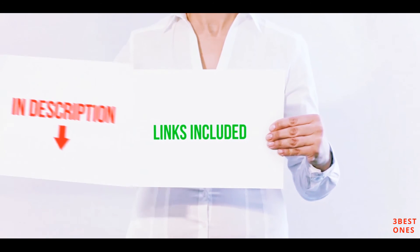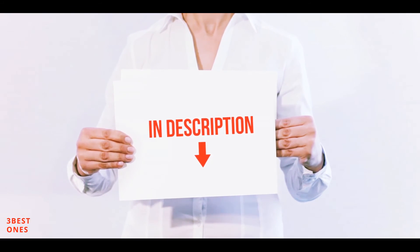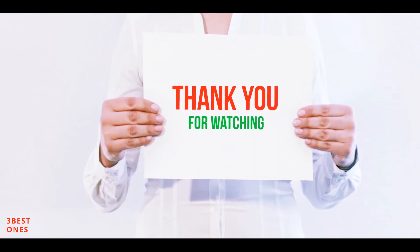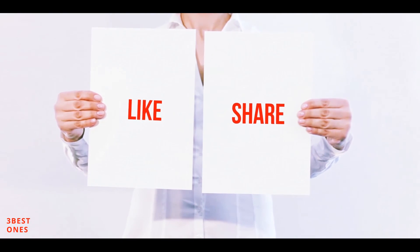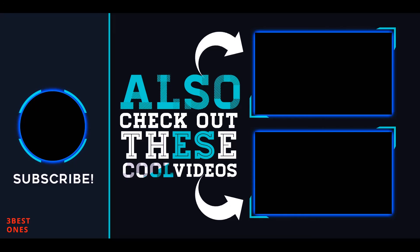All of these items are available on Amazon. I have included all the links in the description — you can check them out for more information and the latest price. Thank you for watching. If you like this video, please hit the like button below, share with your friends, and be sure to subscribe. Bye!